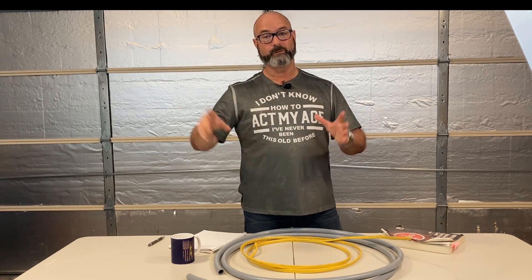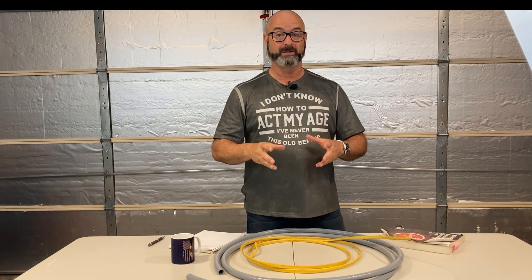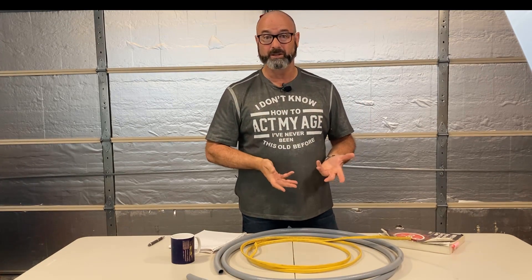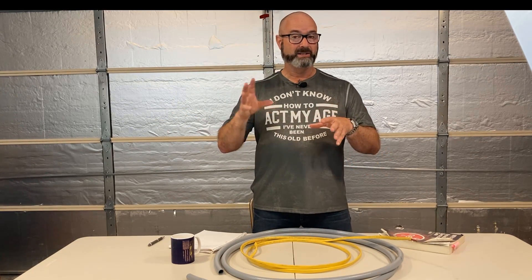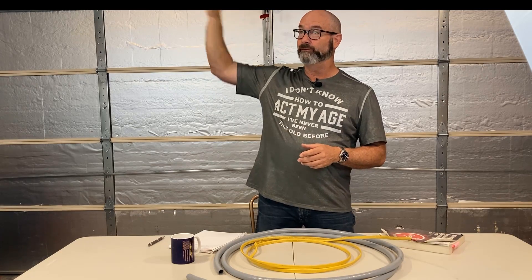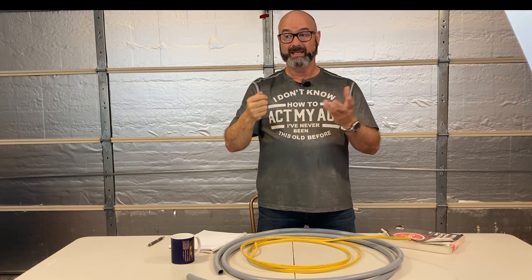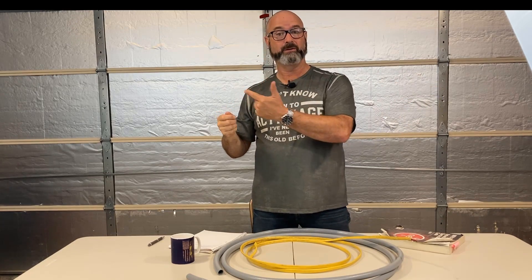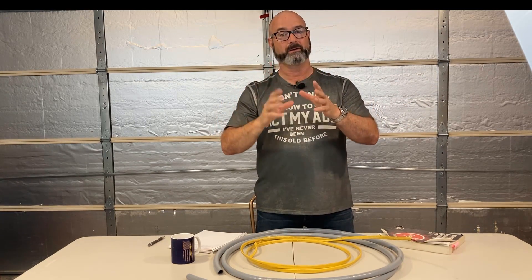I've seen lots of comments on other threads saying no, you have to use individual conductors. And to be honest, in my opinion I think you should — it's easier to pull and you can pull stuff through in the future. But a lot of times if you're transitioning from flush hidden work, like through the attic, and you're coming out into a surface pipe, it's easier just to transition and go through the pipe versus doing a J-box, pulling individual wires, and having another splice.